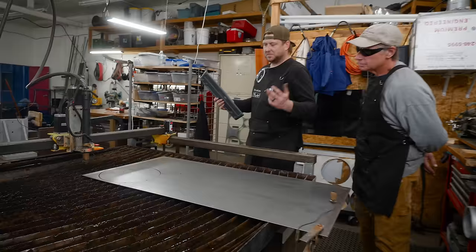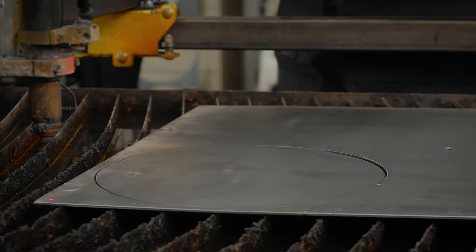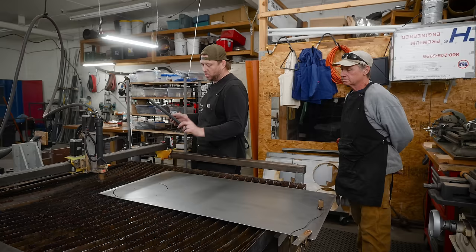That makes our lives so much simpler. Now we're going to cut out a couple more of these, and these are going to turn into a couple of hybrid pans that we're making today. We'll take these and head over to the press and start working on that.